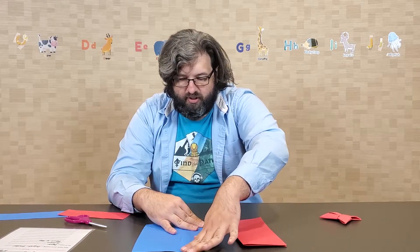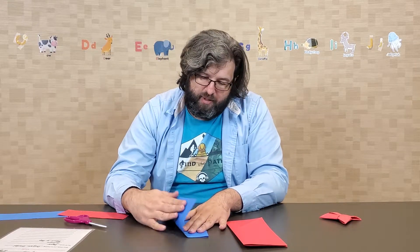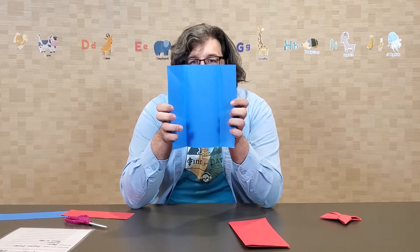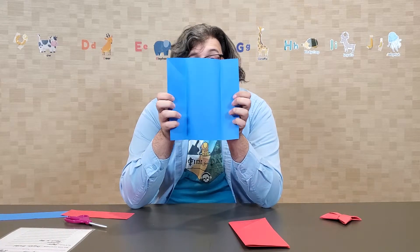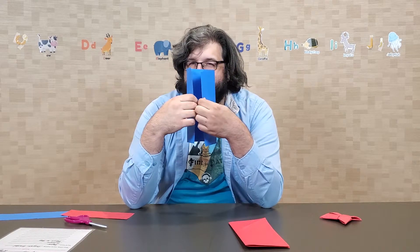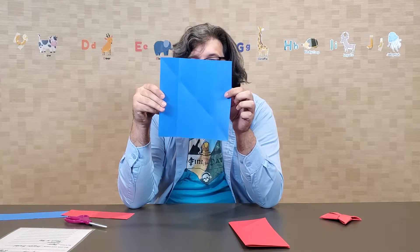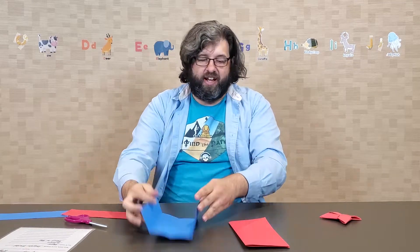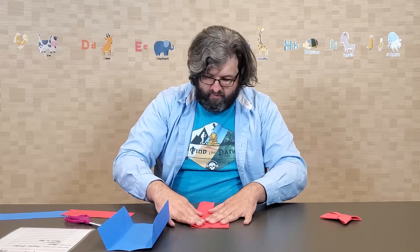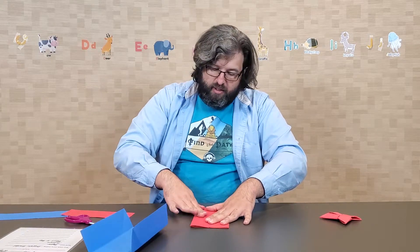It's going to look a little bit like you're making a little pamphlet, or it even opens up like a treasure map! At any rate, you'll do this to both, so that the edges meet in the middle.